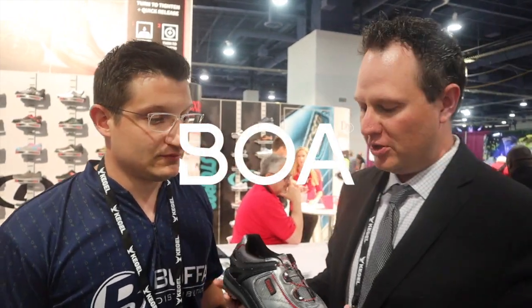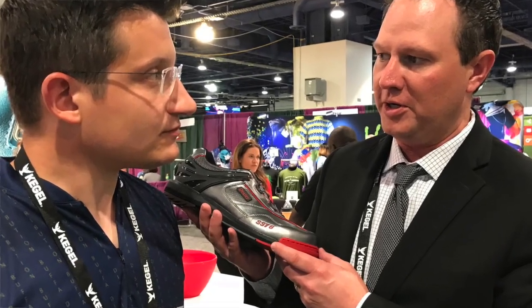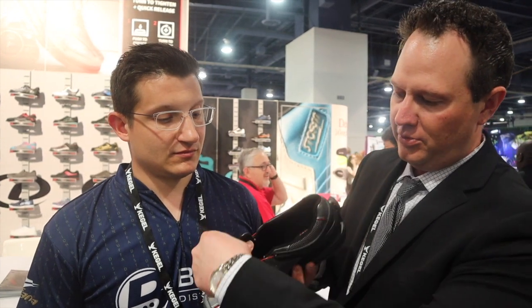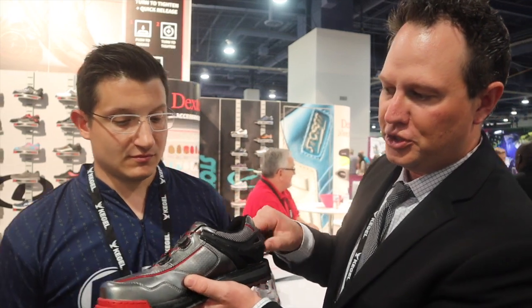BOA started in the early 2000s and they're found in about 80 percent of all snowboarding boots. What makes their product so unique is it's a lace-and-dial system. Basically you'll open up the dial, open up the tongue, insert your foot, engage, and then turn it and the shoe will tighten with the dial.